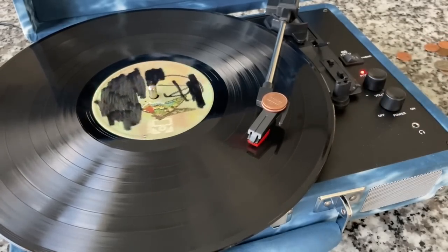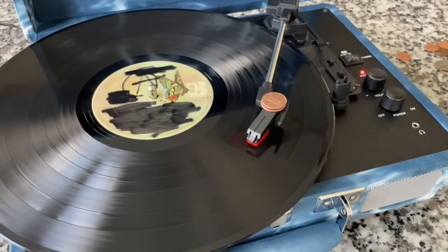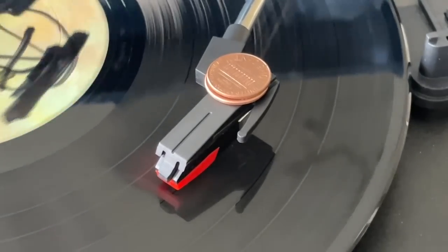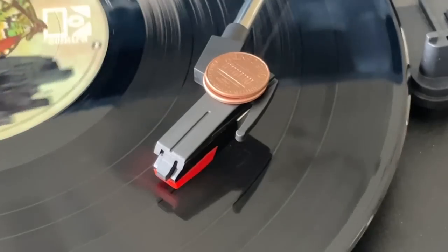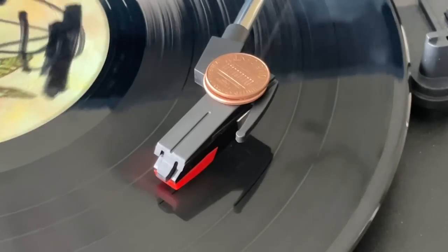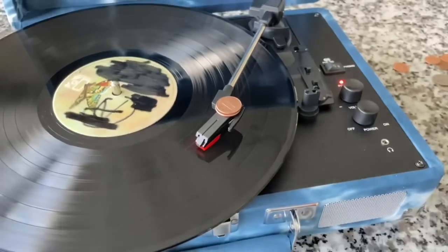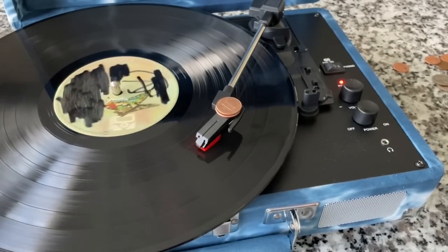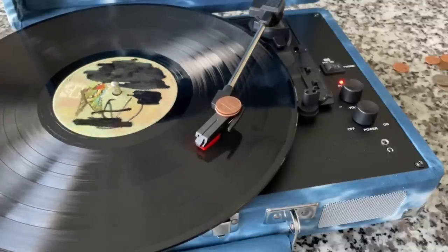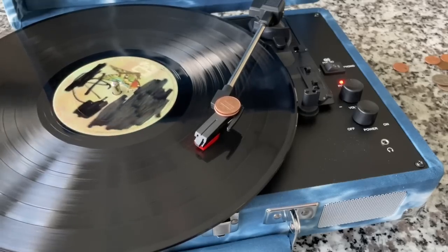We'll let it play through. At some point we've got to be doing some damage to this poor record, right? People don't like to challenge their belief system. They don't like to be wrong. People by nature want to believe what they want to believe and they don't want you to change their mind. Sometimes facts don't matter to people, but at the same time it's a heck of a lot of fun disproving things and just investigating and doing some discovery. I'm very curious how this is going to impact the record.